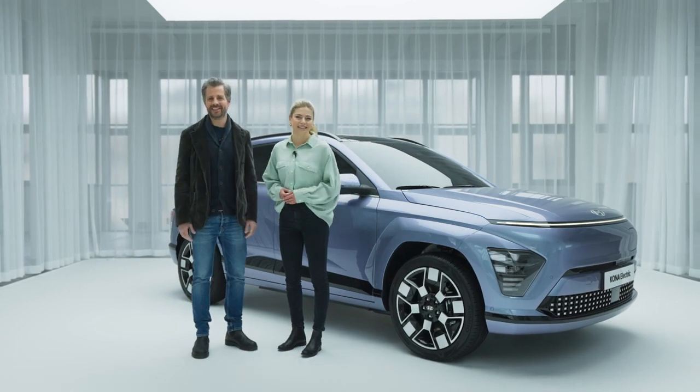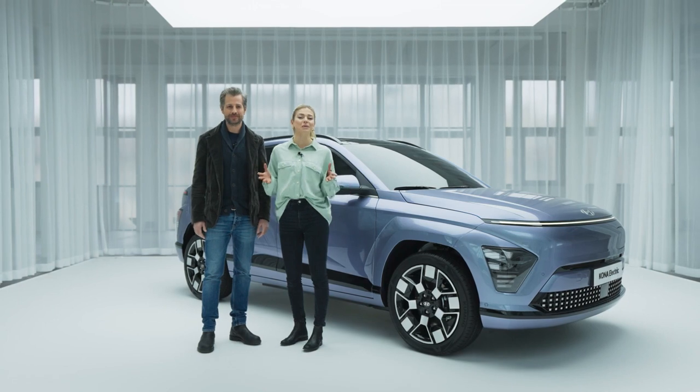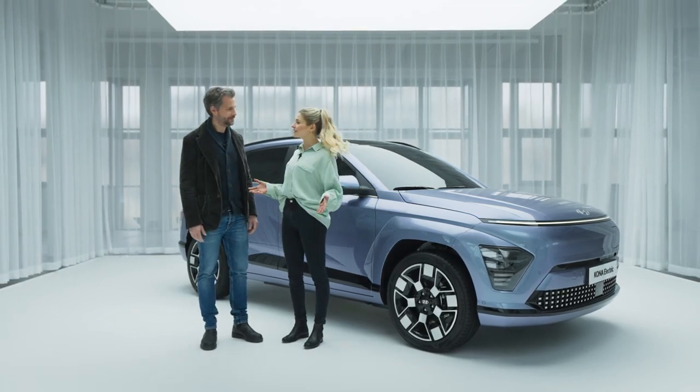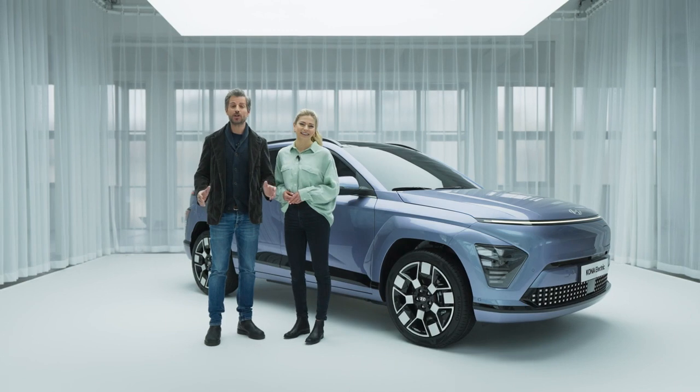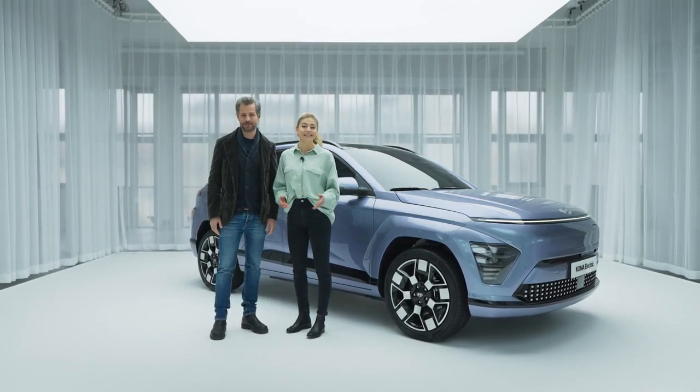Hi, I'm Alex. And I'm Martin. Are you ready to feel the vibe of the new Hyundai Kona? That would be the all-new second-generation Kona. Are you excited? Absolutely. Introducing a new upscaled multiplayer for all lifestyles, the all-new Kona. Let's take a look.